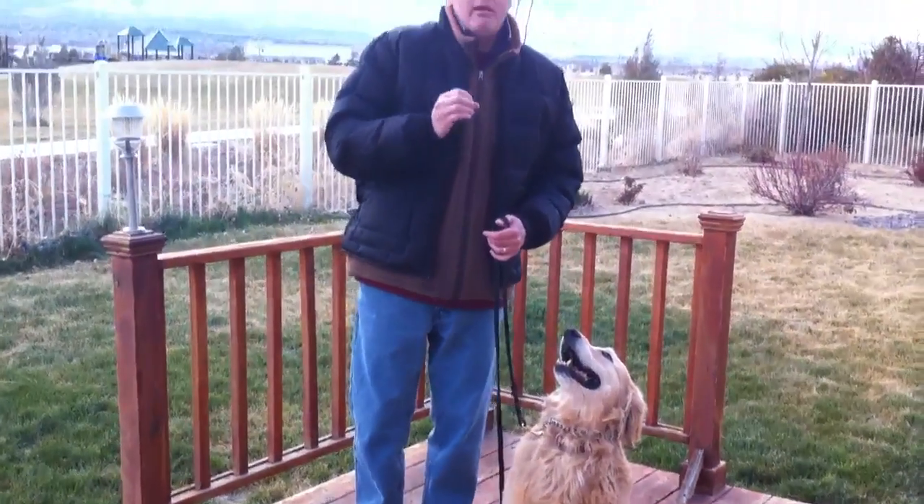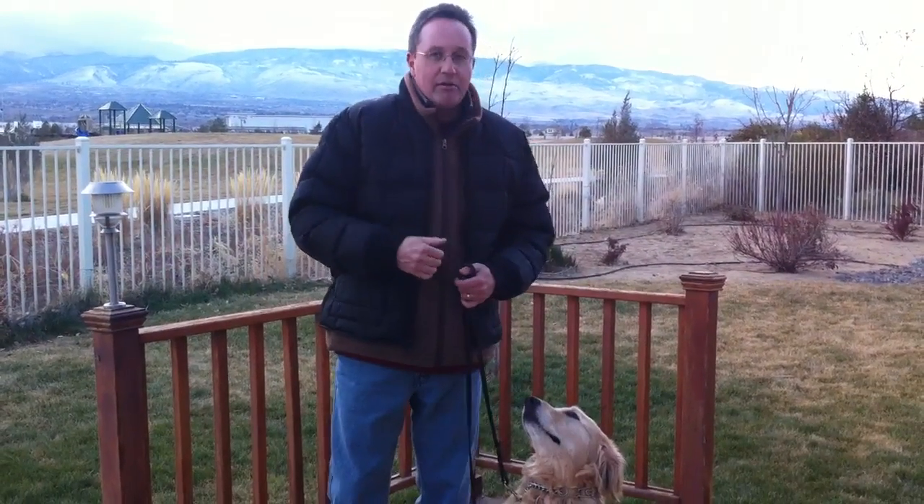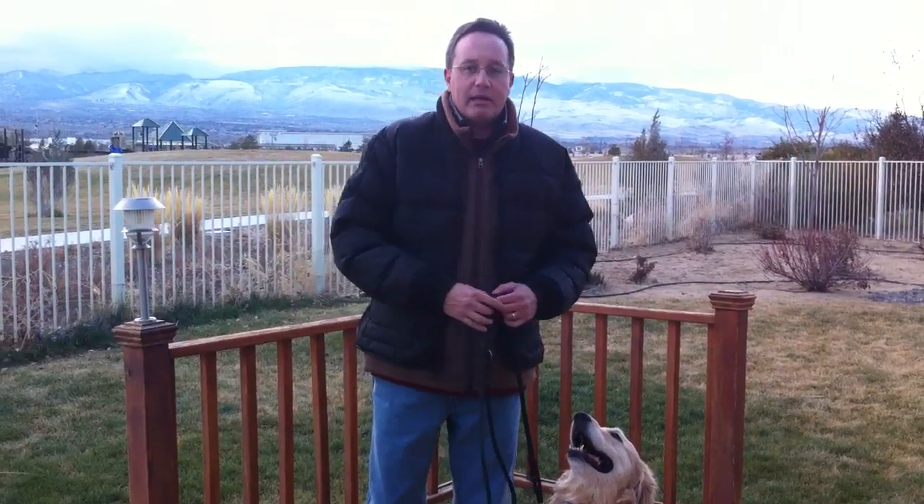Now to really get that incredible focus and attention around any kind of distraction, you want to use the e-collar. The e-collar I'm using in this video is the Sport Dog Trainer 'sit means sit' collar, which you can get from any of your local Sit Means Sit franchises. Any e-collar will actually work, but that's the one I use — I like it, it's a good collar. The texture of the correction kind of breaks through and interrupts the dog's attention a little bit better than simply using the pinch collar does.